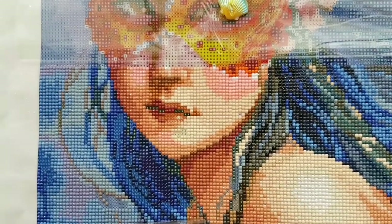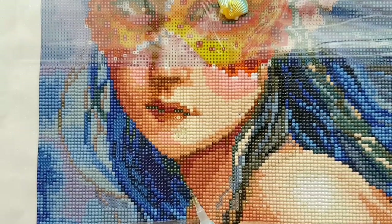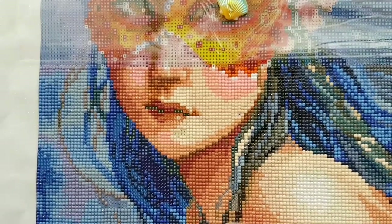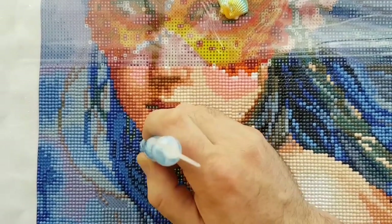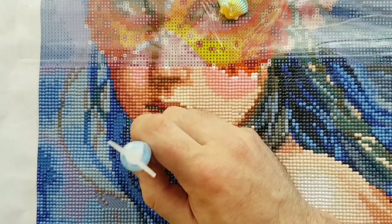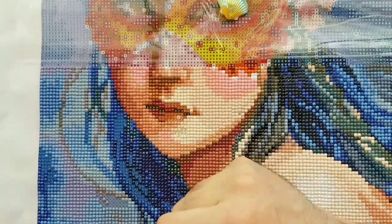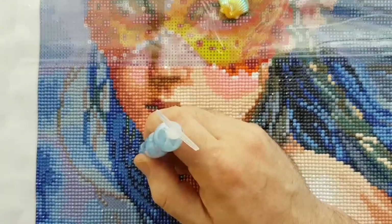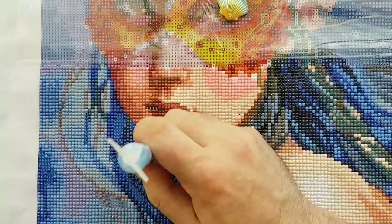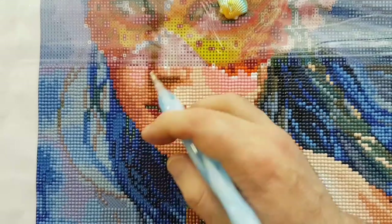I'm leaning on the drills and yeah — don't want drill impressions on my elbow. This is just round drills. I do either round or square drills — I'm not really picky about either. As long as the kit has everything I need, I can just jump in and diamond paint.